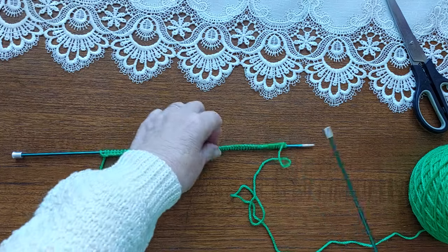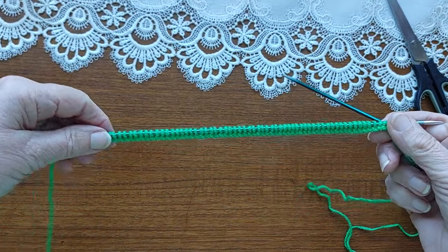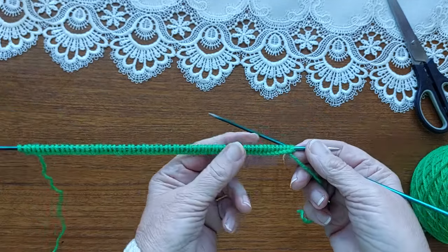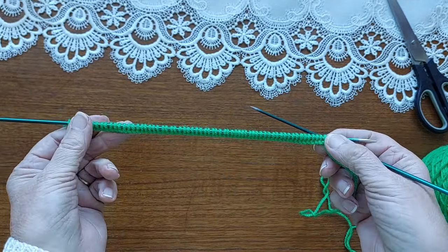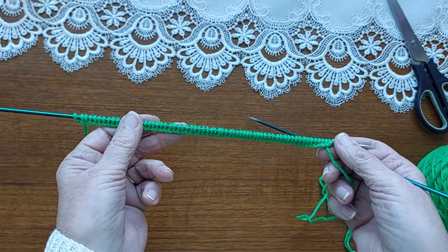These things happen sometimes when I'm recording. Now we are on to the left front. We're casting on 65 stitches, and I'm going to knit one, purl one in twisted rib for 20 rows.